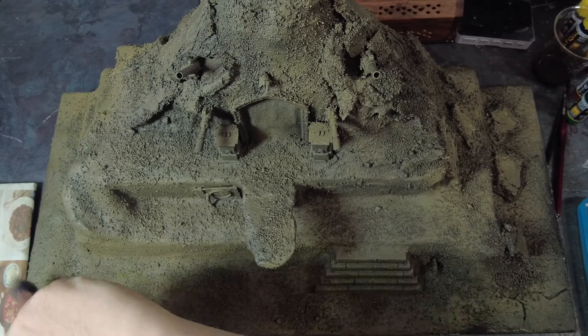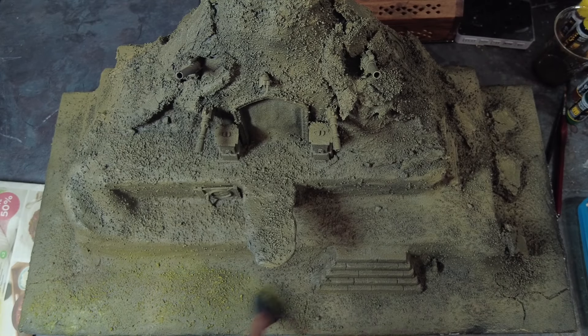We'll start off with the base and we're essentially going to be giving it a kind of zenithal undercoat prime, which is going to go down with a black spray first, followed by a spray of Zandri Dust. From this brown zenithal prime we want to start to add a few brighter colors, and we can do this through overbrushing.